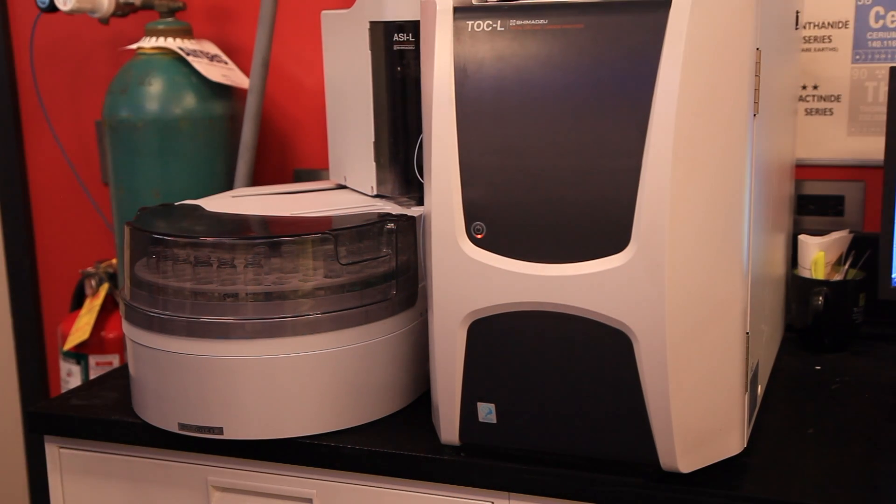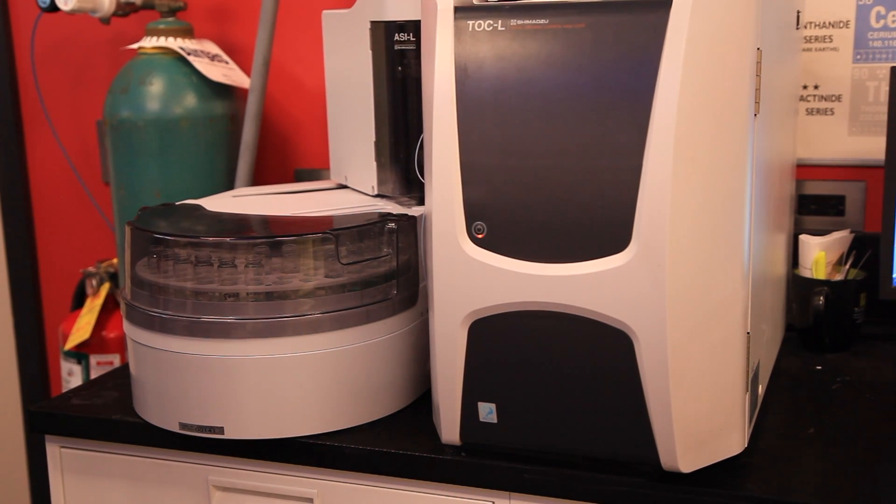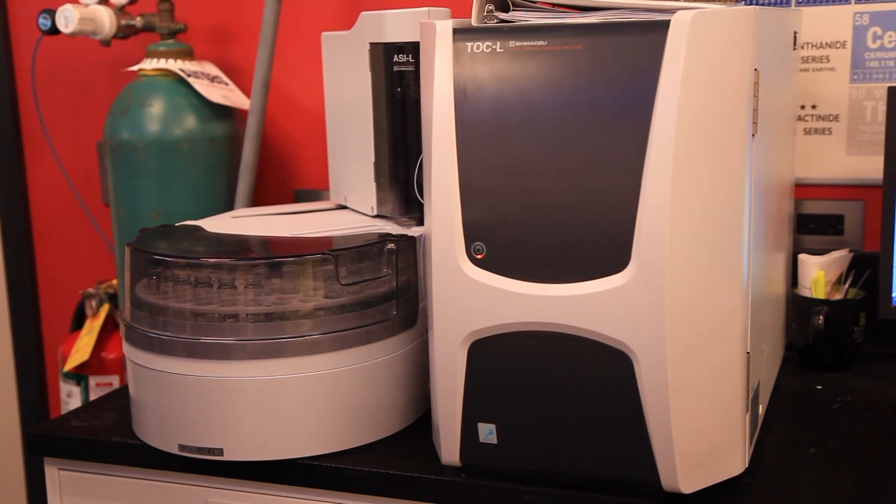And here we have a total organic carbon analyzer that's used to analyze organic carbon that's in our nickel solutions, to allow us to know when our nickel baths need to be treated.